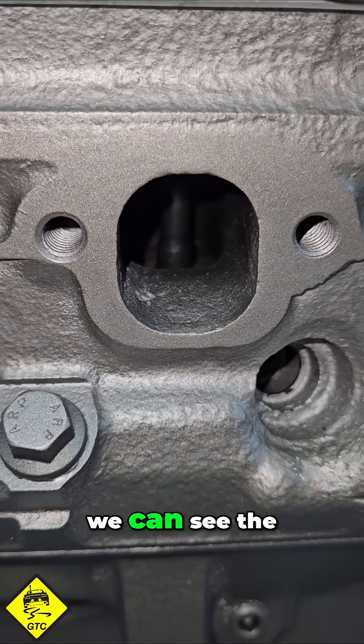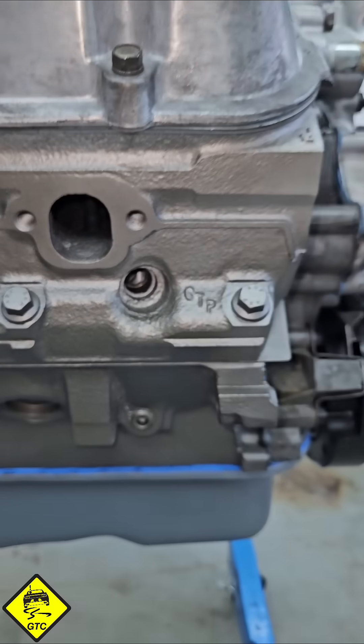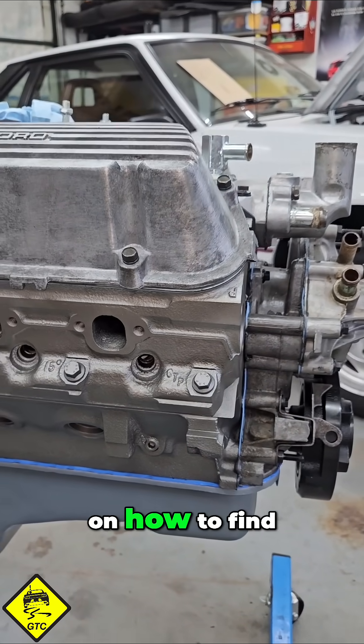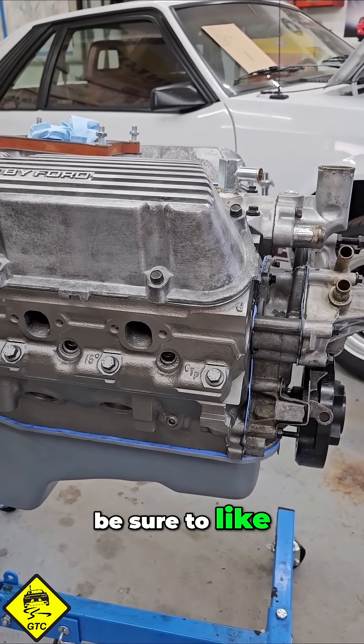If we look in the exhaust port, we can see the exhaust valve is fully closed. That's your quick tip on how to find top dead center on a small block Ford. If you found this helpful, be sure to like, share, and subscribe.